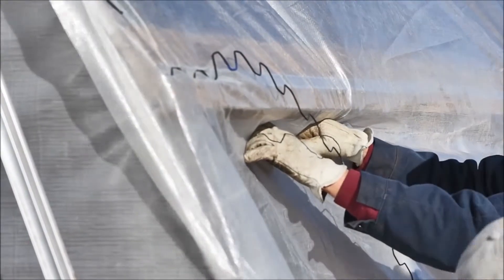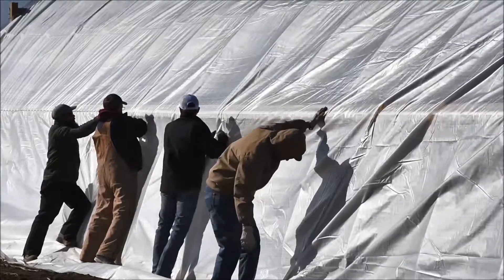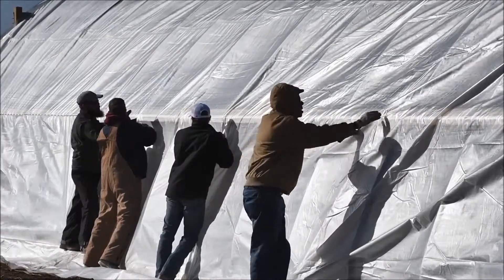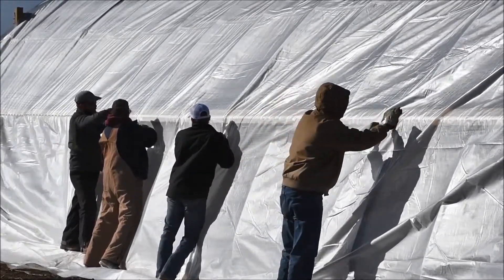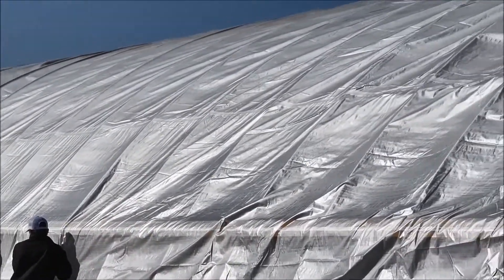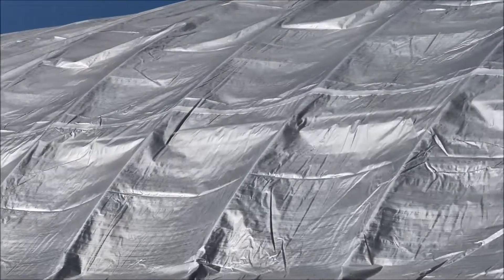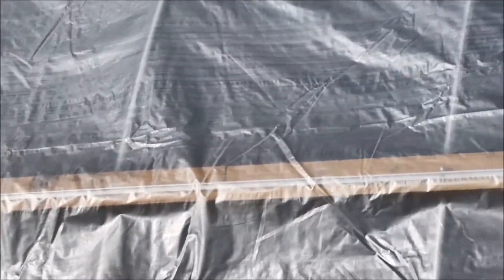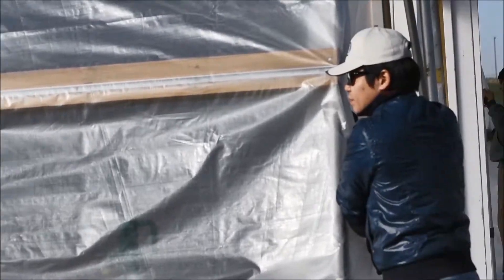If you have a couple of people helping you pull it down tight and pull it over as you put the spring in, it makes it go pretty quick. We'll just keep working our way down. At the same time on the other side, they're about two or three springs ahead of us, and we'll just keep pulling it tight and pull all the wrinkles out the best we can.